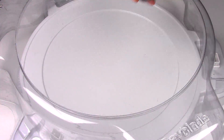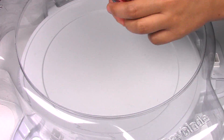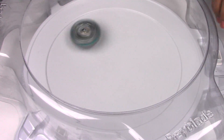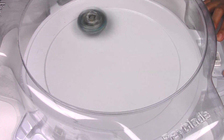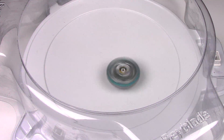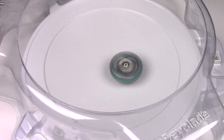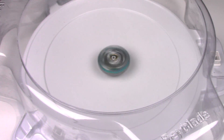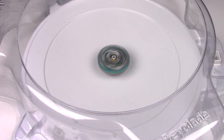Alright, time for a test spin. Let's test out the stamina using the Achilles LR launcher. 3, 2, 1, go! A little bit of movement in the beginning, but overall it looks pretty balanced.